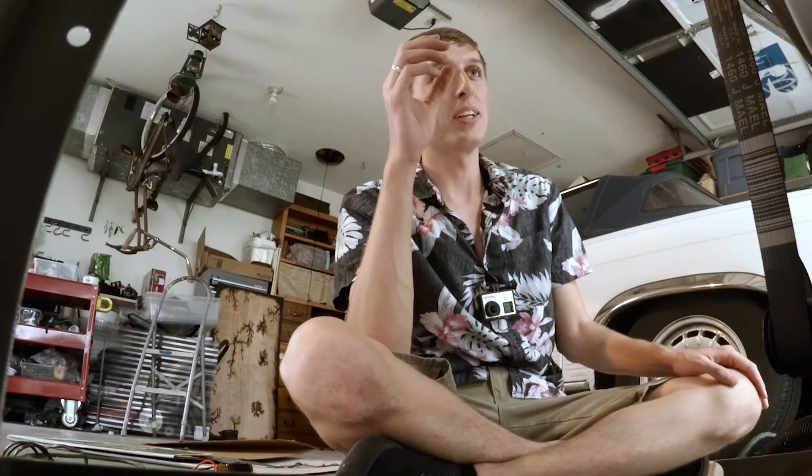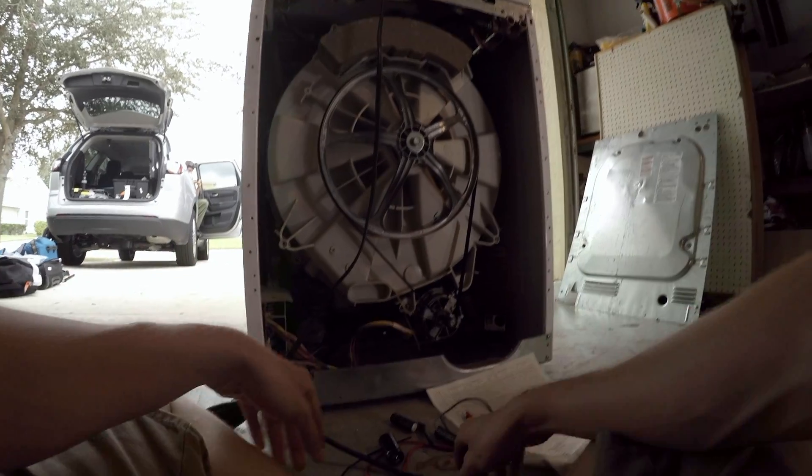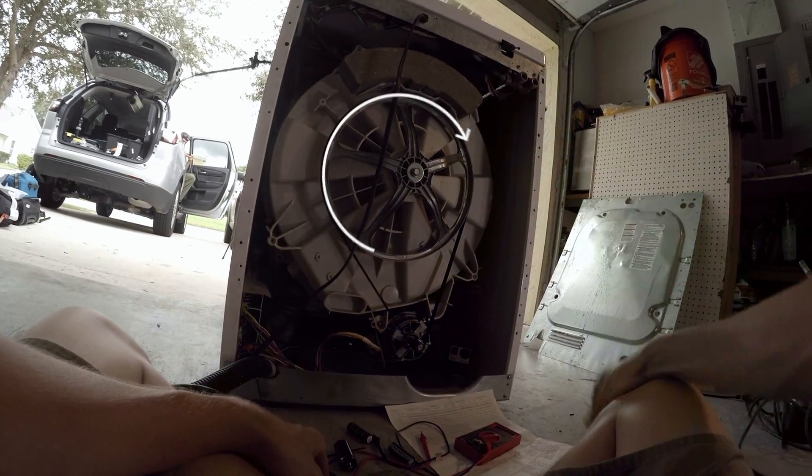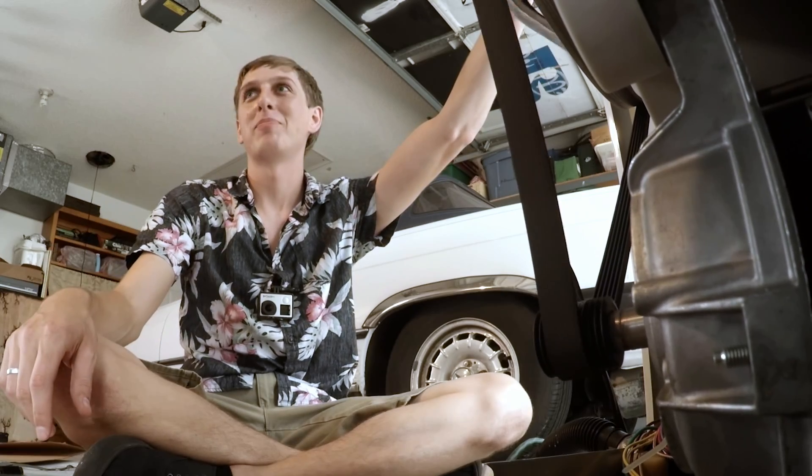The first thing we need to do is get this thing to spin on spin cycle on demand, so that as soon as we plug it in, it automatically goes into spin cycle. So we'll be tearing it apart, putting it back together, and then destroying it.